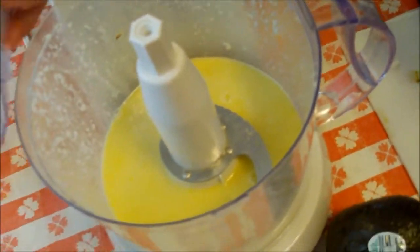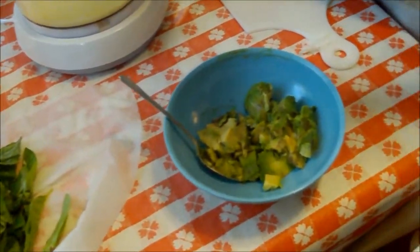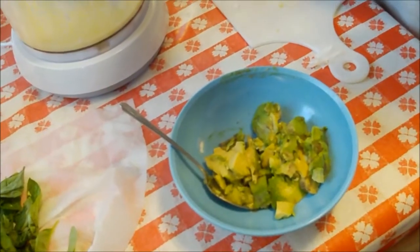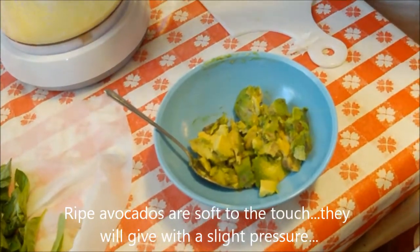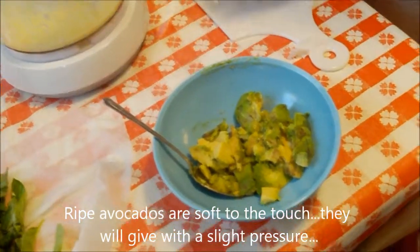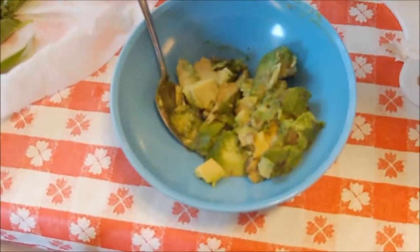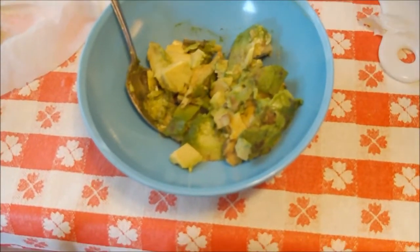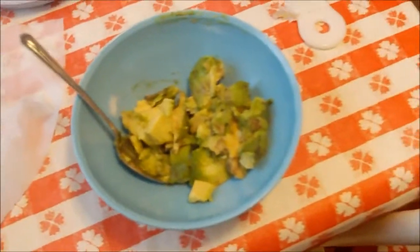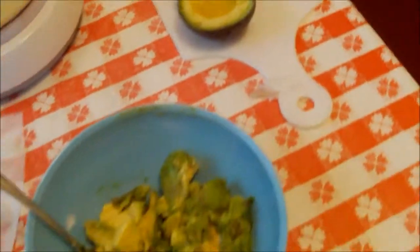Now we need two avocados. They have to be ripe — these are very ripe. Sometimes you can get them at the part of the store where they sell discounted food that's kind of past its prime. That's perfect — like when you want those old bananas to make banana bread. Same idea here: this recipe calls for very ripe avocados.